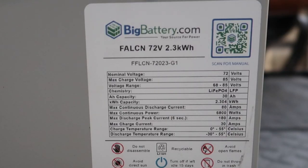This battery is a Falcon 72 volts, 2.3 kilowatt-hour battery. You have a nominal voltage of 72 volts, a max charge voltage of 85 volts, and a voltage range between 68 and 85 volts. Each one of these batteries is 30 amp-hours apiece. Two batteries gives you 60 amp-hours; three gives you 90 amp-hours; four gives you 120 amp-hour capacity.